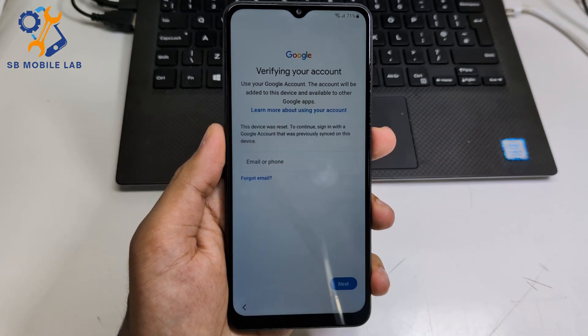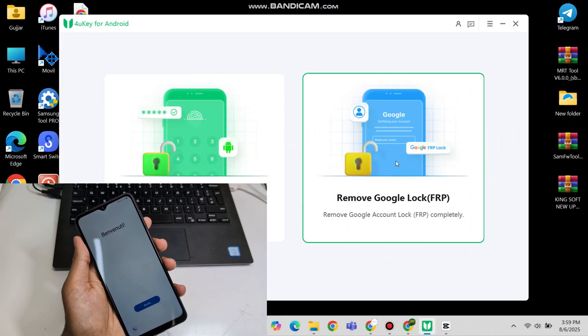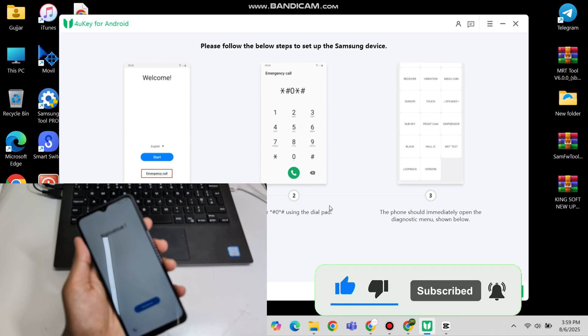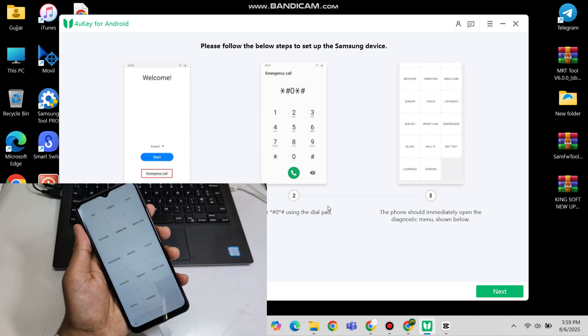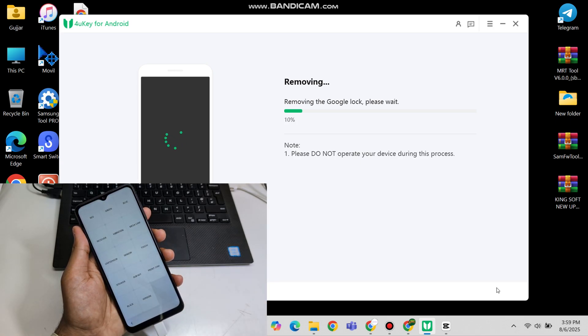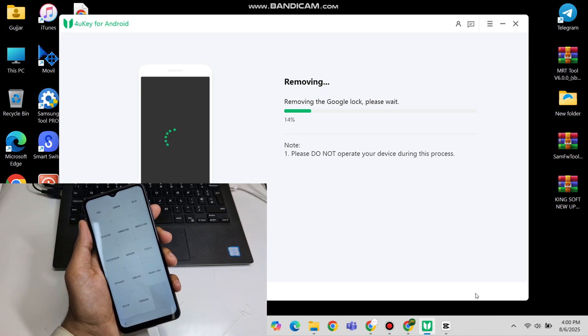You can see this device is Google FRP locked. Now let's remove the FRP lock.